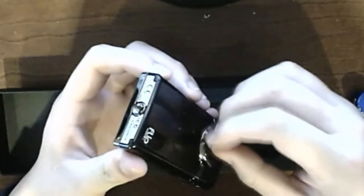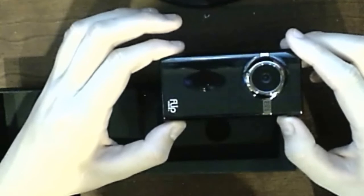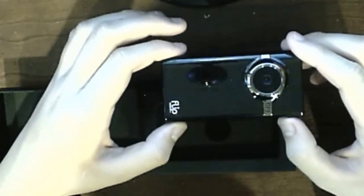It does have a tripod stand adapter. Let's remove the sticker from the camera lens — that's pretty cool. You can even see a reflection of my current webcam in it. I'm definitely going to be using this from now on. It records widescreen, and this is the 1.5-inch screen with touch-sensitive buttons.